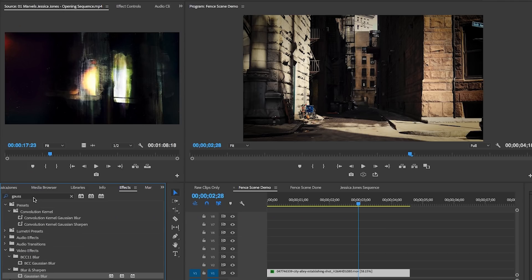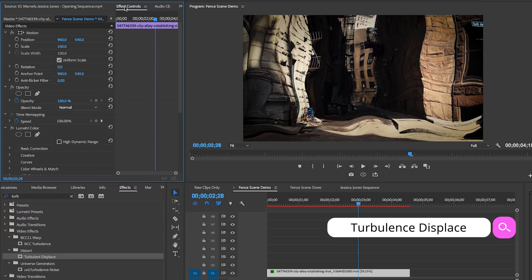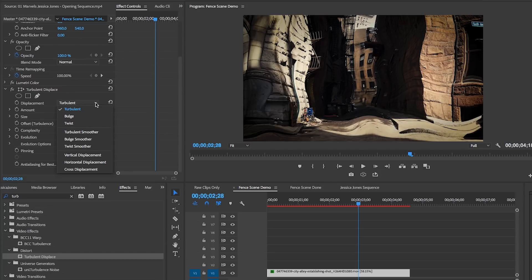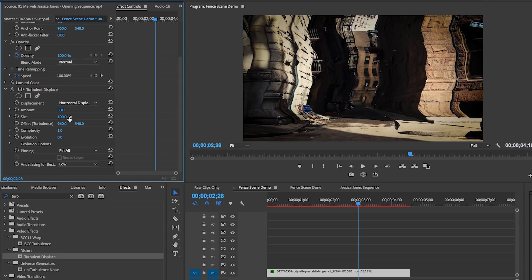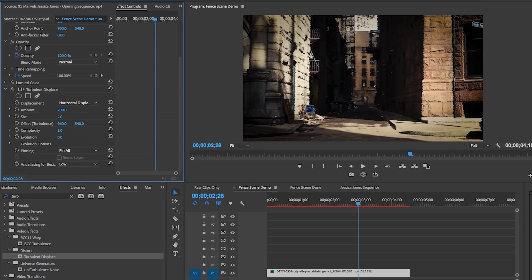Next, to give it a more painted look, I searched for a free effect in Premiere Pro called Turbulent Displace and dragged it onto the clip. Immediately it looks way too warped, so you have to refine this effect using the effect controls. I change it to a horizontal displacement, since I want to make it look like the brush strokes are going left to right. Then I increase the intensity to about 200. For the size of the displacement, you want it to be much lower — like around 2. And you can increase the complexity of the lines to around 7.